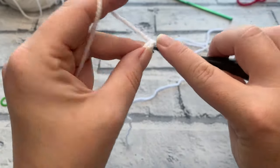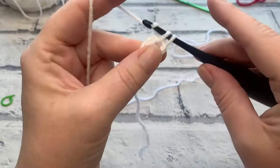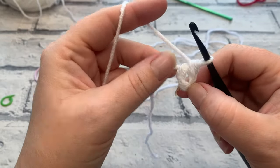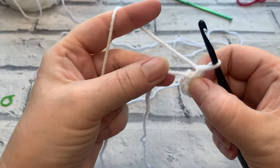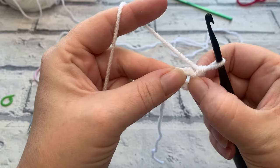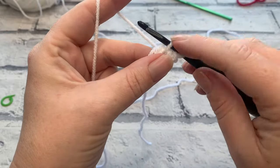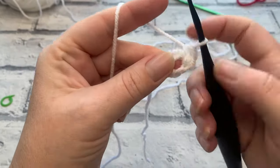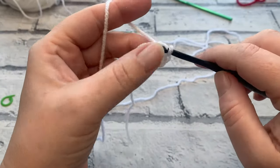Insert the hook into the circle, yarn over, bring your loop up, yarn over and pull through two to make a single crochet. Regardless of whether you're doing the magic circle or working around your chain four, make sure your tail is held against the edge of the circle so you're working over it at the same time. Insert the hook, bring up the loop, yarn over and pull through two. I'll do one more and then switch back to demonstrating the magic circle.